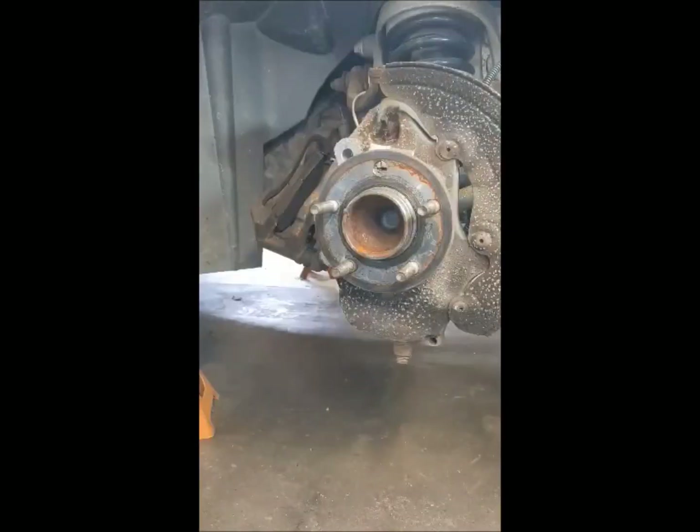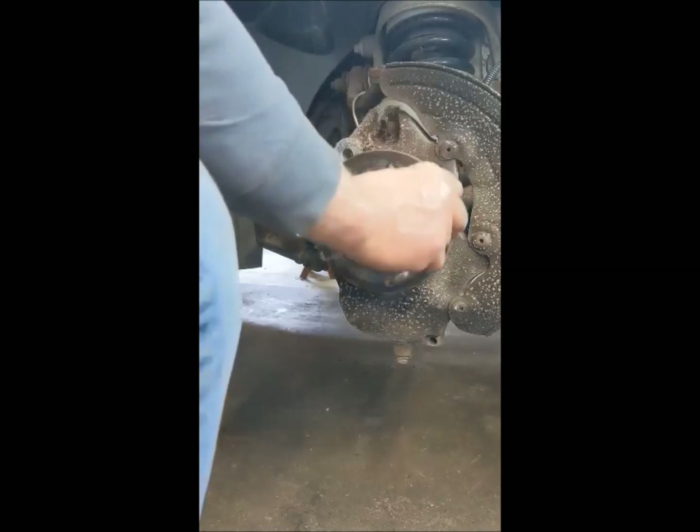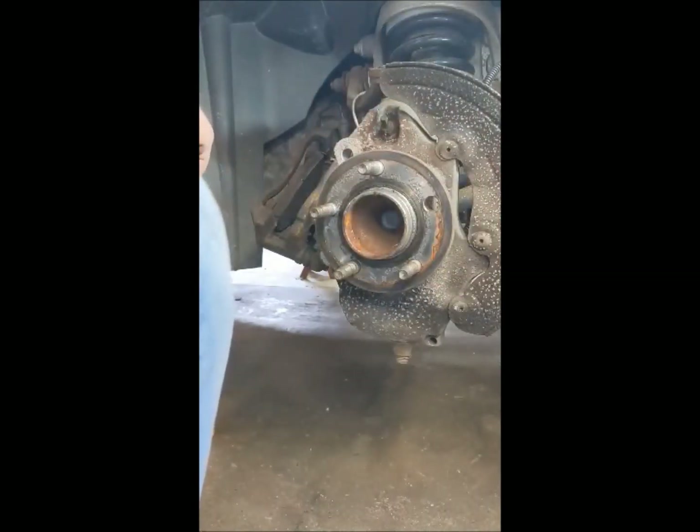Now that's what I call a bad bearing. This little trick's been around for a few years but it's worth showing again when it's done right. This hub bearing needs to be replaced and it is stuck in an aluminum knuckle — you can beat on it all day and it ain't going nowhere.